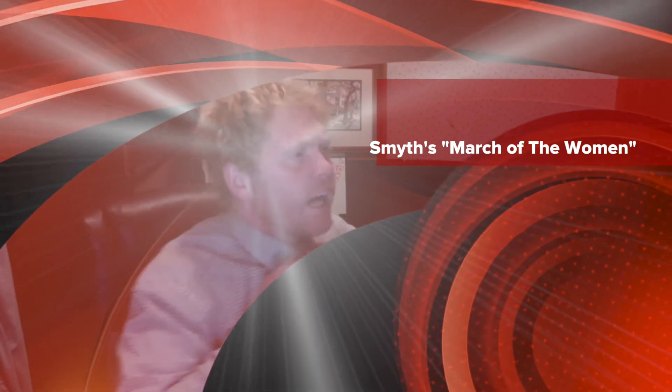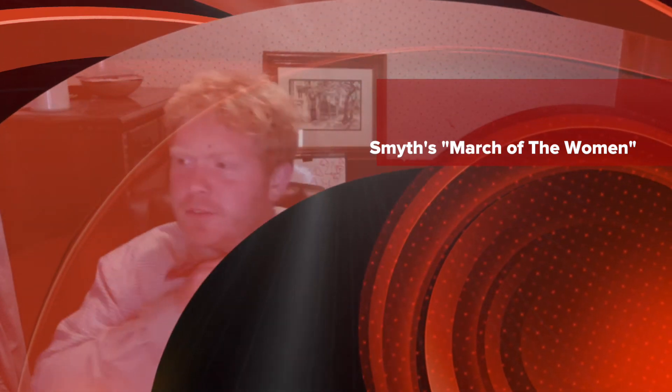What, we're live? Doug, I told you to tell me when we're live! Jenny, I told you to tell me when we're live!